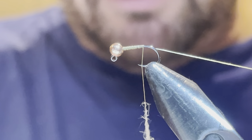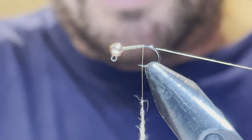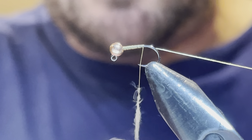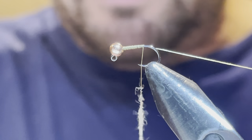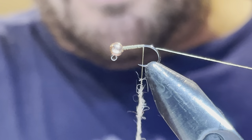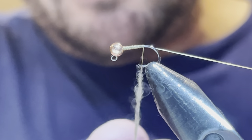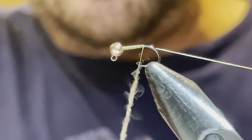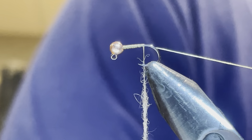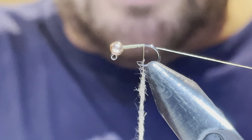I'm going to take tiny little bits of dubbing and just dirty up the thread with it, keeping it uniform — I don't want it too big in the middle. Take your time; this is one of the most important skills if you're a beginner tier, learning how to dub. I keep some moisturizer nearby to keep my fingers moist rather than licking them — these materials have warnings on them, so I try not to get them in my mouth, especially with the number of flies I tie.